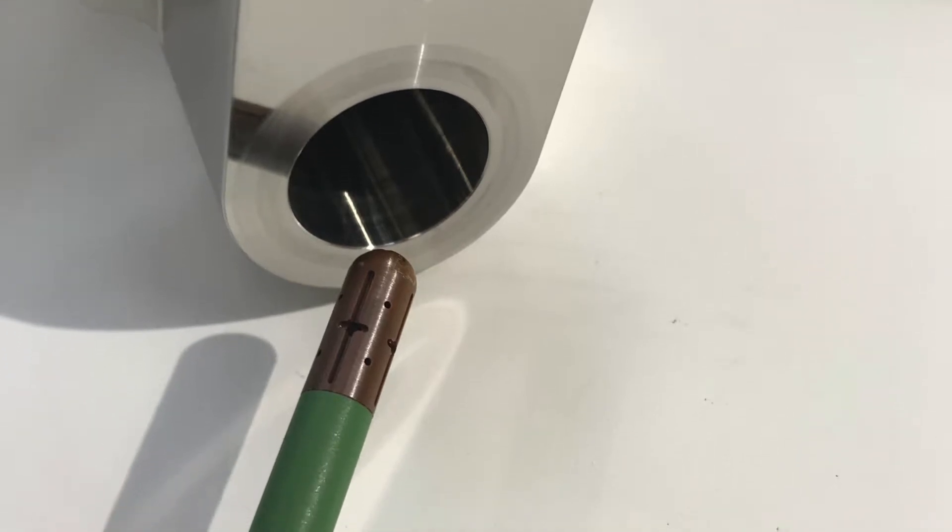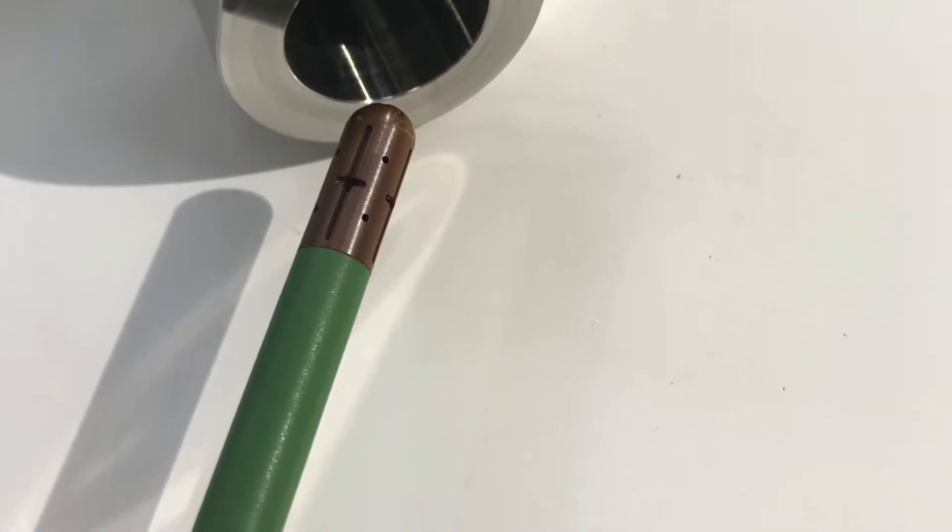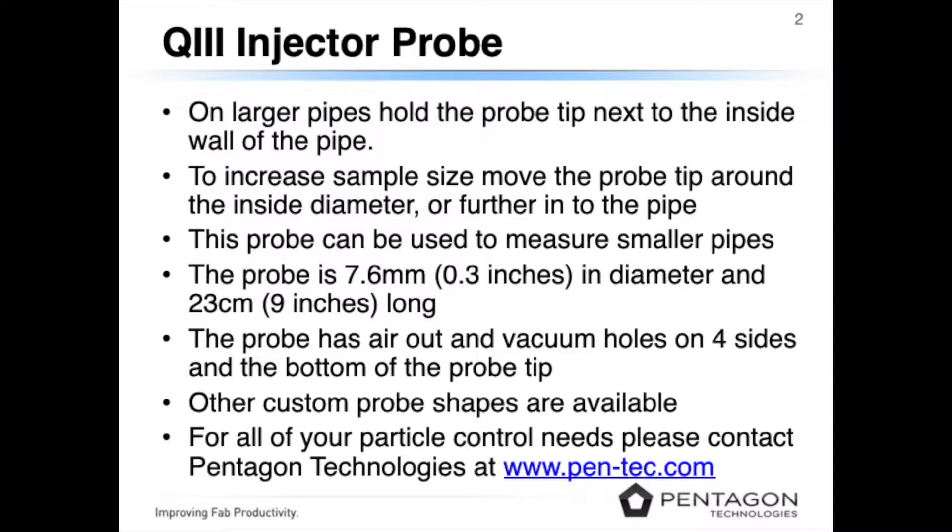As a reference, a clean pipe would be less than five particles at 0.1 microns. For larger pipes, hold the probe tip next to the inside wall of the pipe.